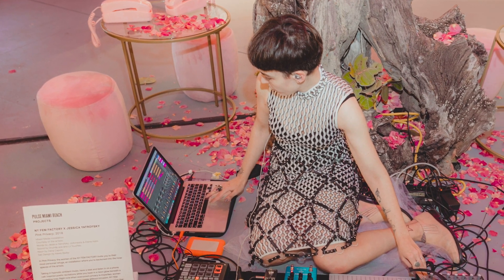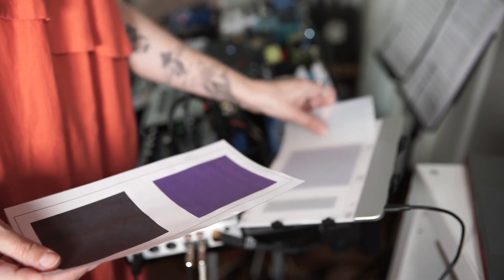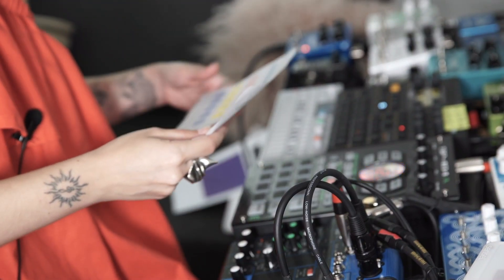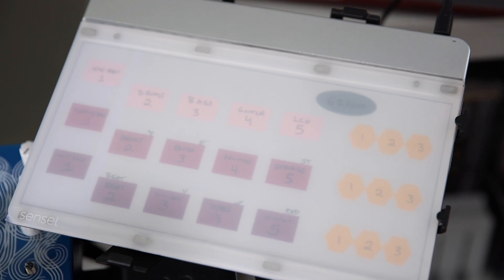They asked me to take this installation and expand on it. It was really great to be able to have the Morph and the Innovator pad because I was able to do things in a contained space that I wouldn't be able to do with another MIDI controller. The coolest thing is that using the Innovator layout you can write on it — I created my own overlay as a guide.